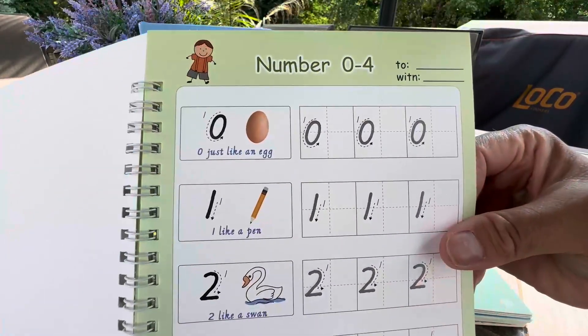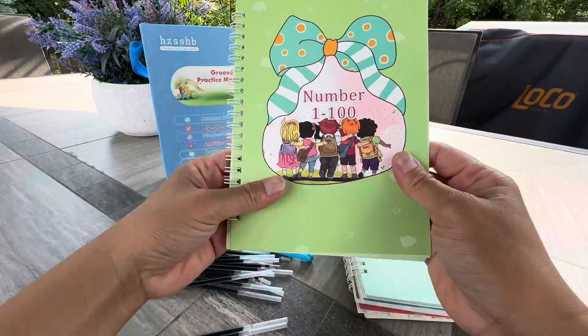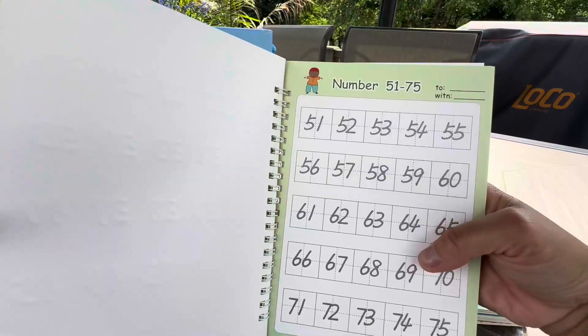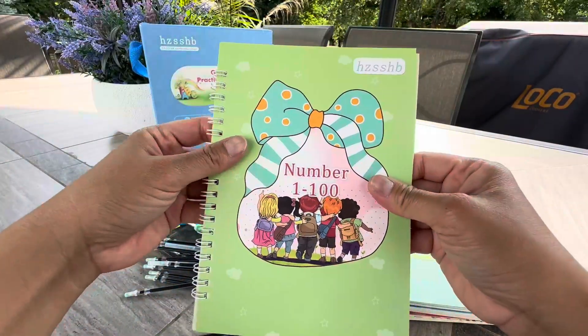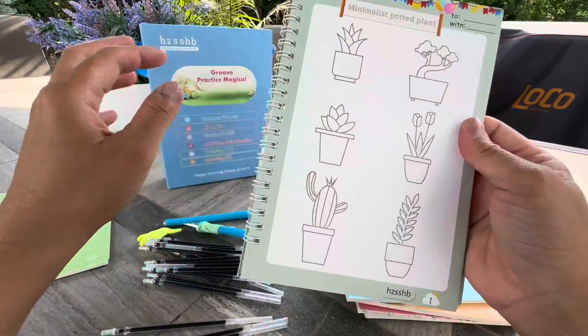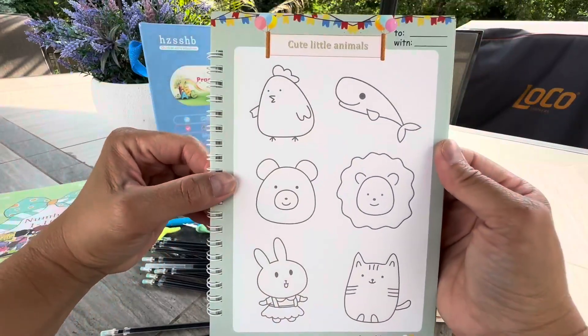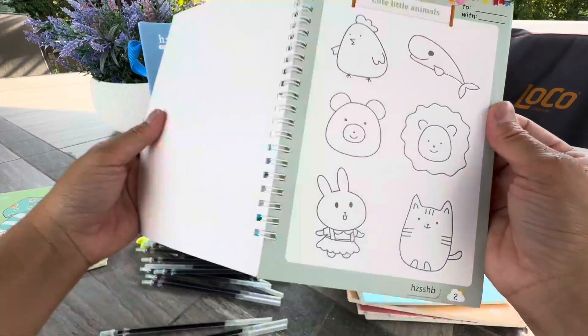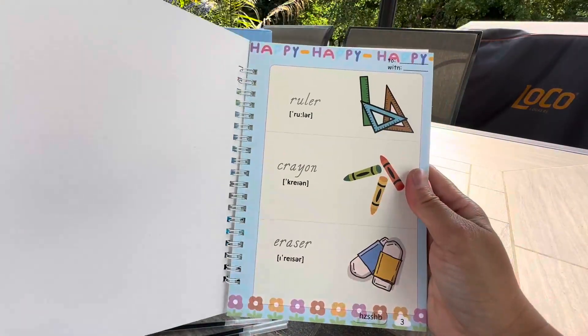And depending on how old your kids are, you might want to just start from the 50s and then keep going on from then on. Or you can start from 1. And then you have the drawing, which is really cool as well, because it gives you like a guide of how to draw things very easily from the beginner's standpoint.